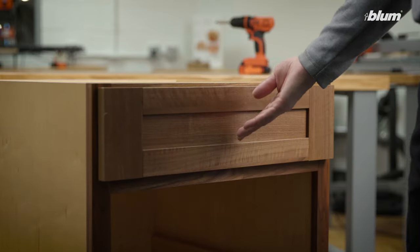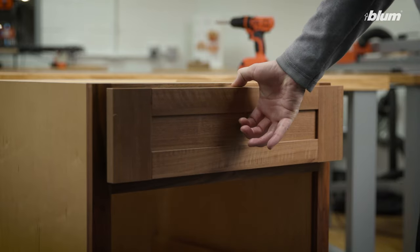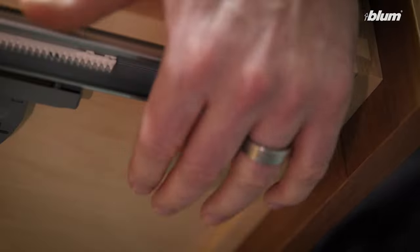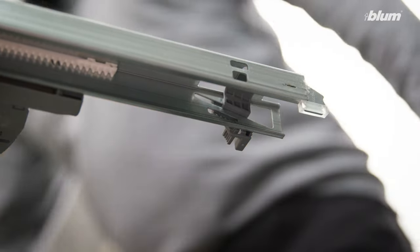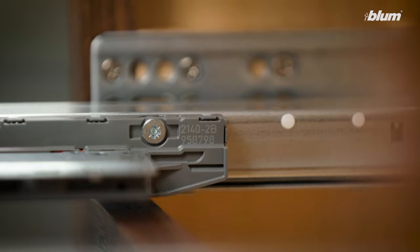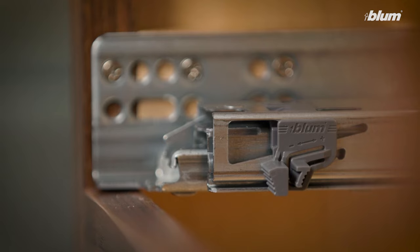If your tip-on blue motion drawer is still not opening, we want to make sure that we have the proper front gap set. In order to do that, we need to remove the drawer box. Now the drawer box has been removed, we need to push the drawer profiles back into the cabinet so that we can use our front gap template to set the proper front gap.